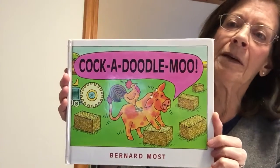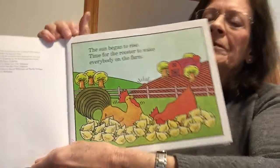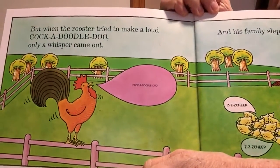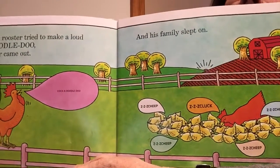I wonder if he's 'the most.' This was published back in 1996. I don't know if it's still available but you could order it from the library. Cock-a-Doodle-Moo. The sun began to rise — time for the rooster to wake everybody on the farm. The rooster always says cock-a-doodle-doo, so let's see what he says. But when the rooster tried to make a loud cock-a-doodle-doo, only a whisper came out. You see how this text is very tiny? Cock-a-doodle-doo — very small. And his family slept on.